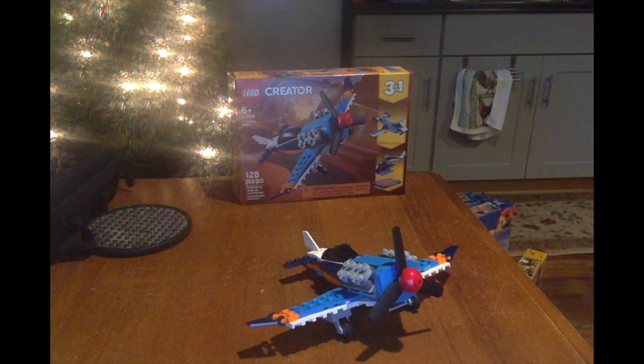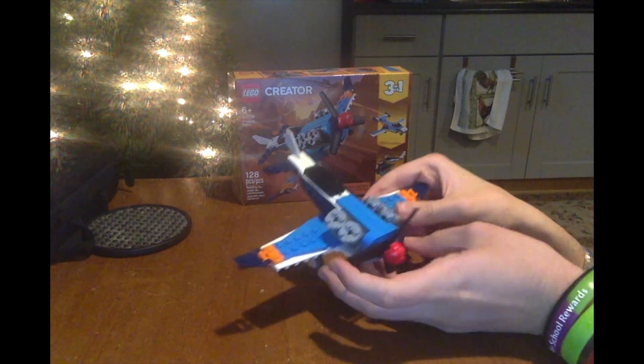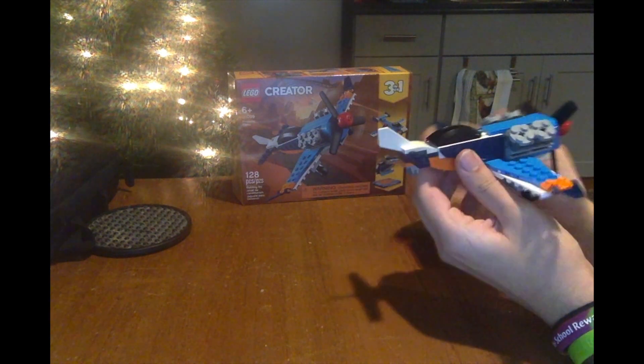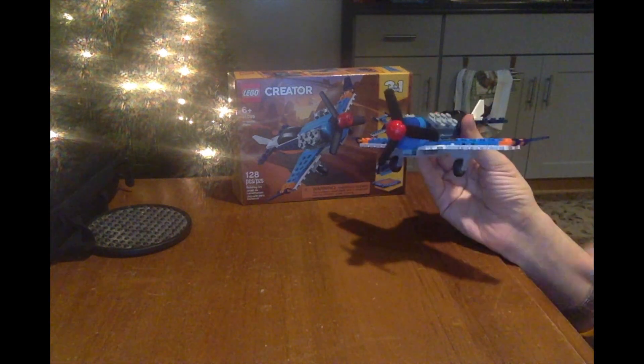What I think is cool about this set — I started building the plane a little bit. It's got wings and everything. You can see the wings, it has engines, and like a propeller, and it actually spins around — that's cool.